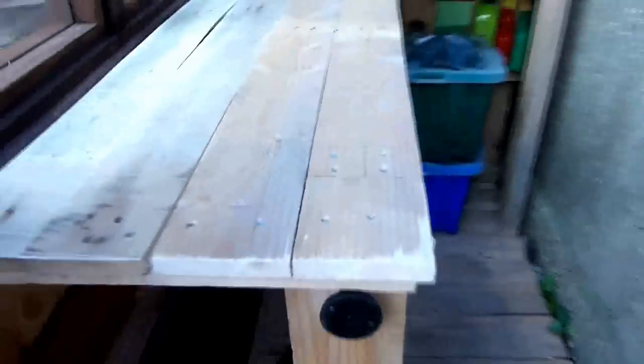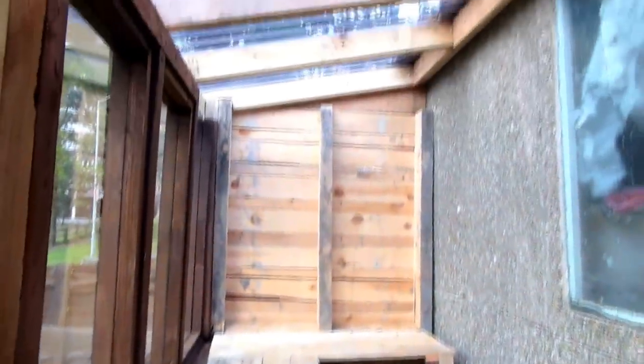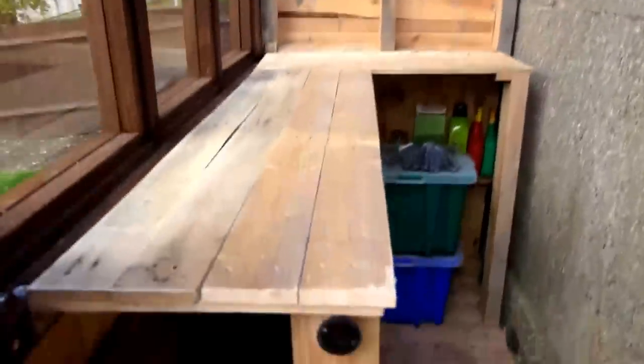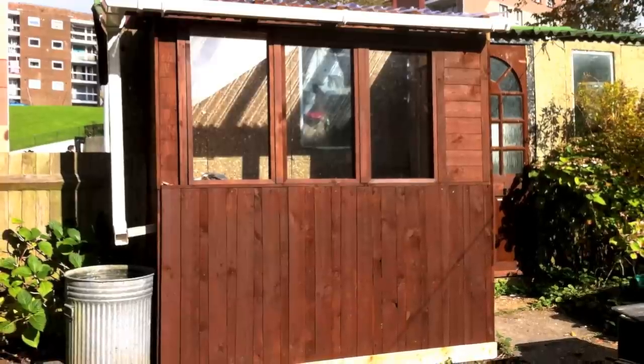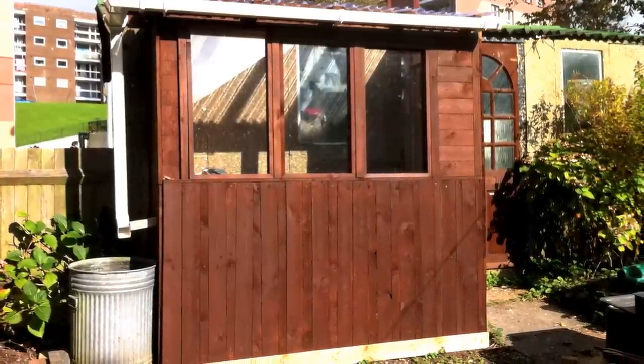And that, ladies and gentlemen, is how to make a free shed. I hope you've enjoyed this project — I've had a great time making a shed for Grandad. Don't forget to give me a thumbs up if you've liked the video, write any comments below if you have any questions, and please subscribe. I'll see you next time. Bye!